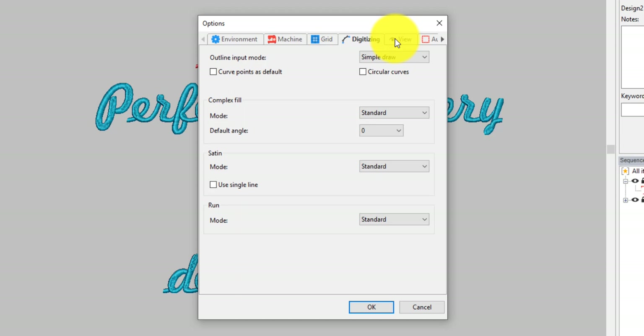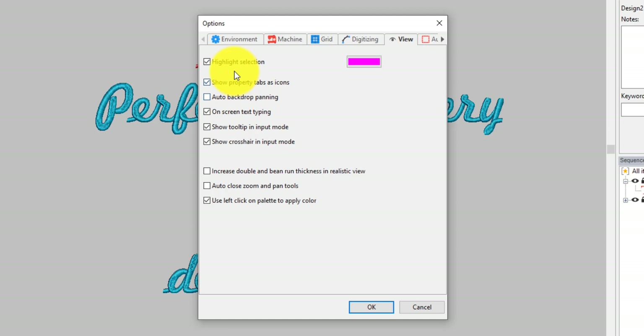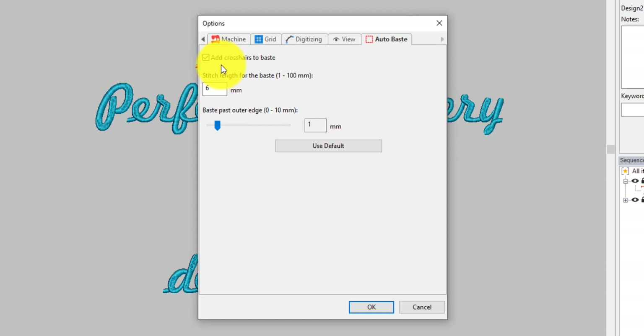Use Single Line — it's just how it shows up differently. I would just leave it standard. Auto backdrop panning. Highlight selection — I have changed this to pink because I like it and I'm used to it. That means when you've clicked on something and it is selected, it'll be that color. I like on-screen text typing, Show Tooltip, and input mode. Increased double and running stitch thickness in Realistic View — I'm going to put that on because I like it. It gives you a better effect of what you can see.